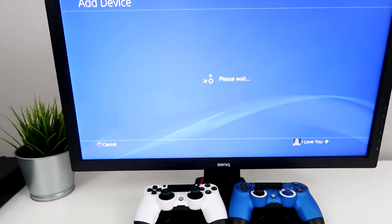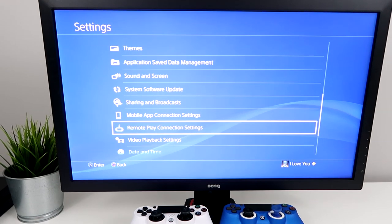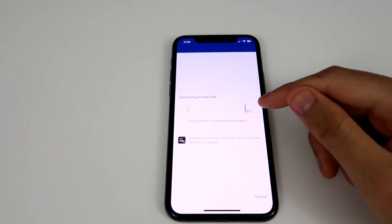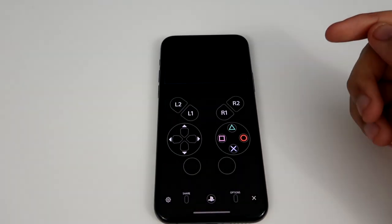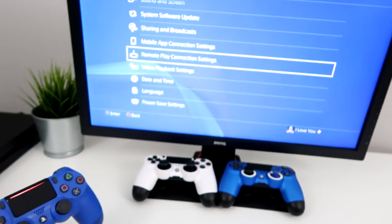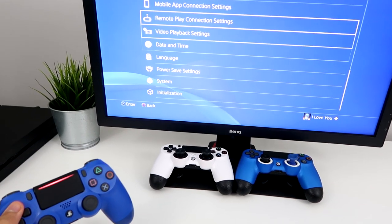This is how it's going to look on your PS4 — it is connecting. Let's see how it looks on our phone. It should connect any second now. There it is! You can see I'm using the controller and the monitor, so you can use it like this.